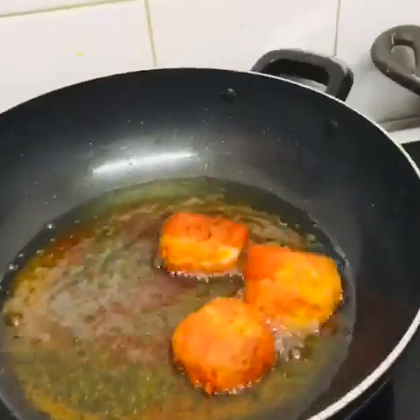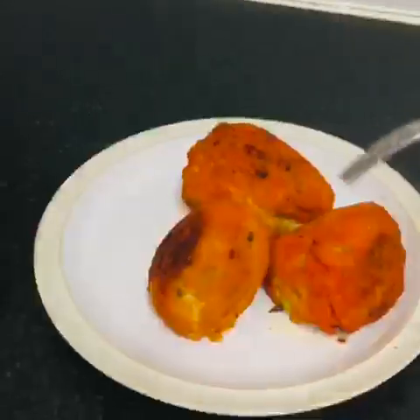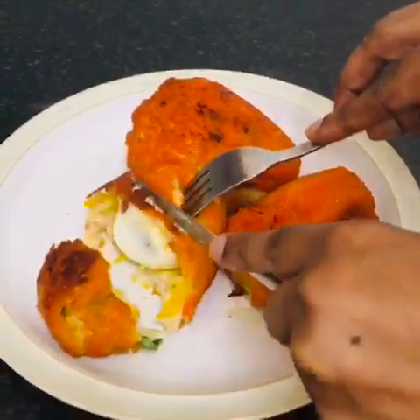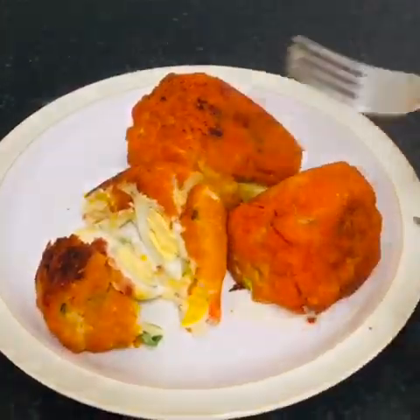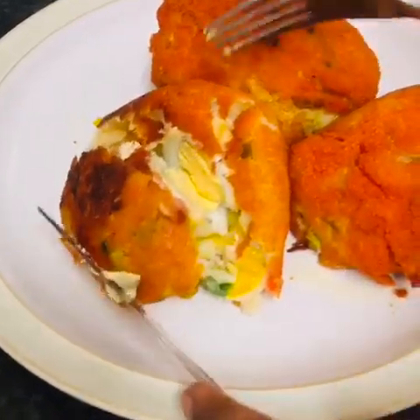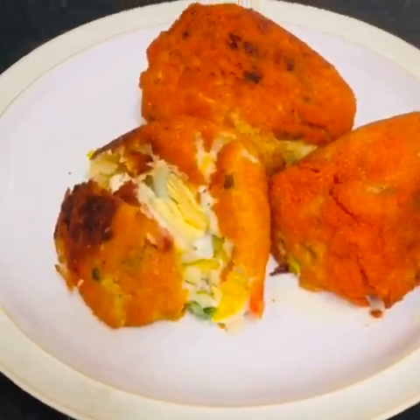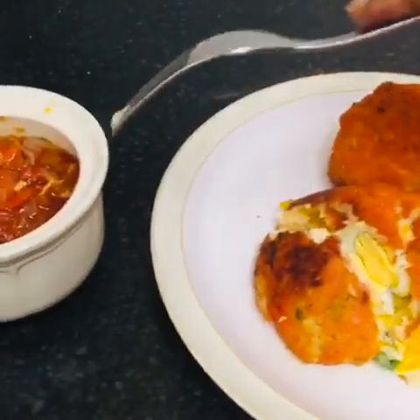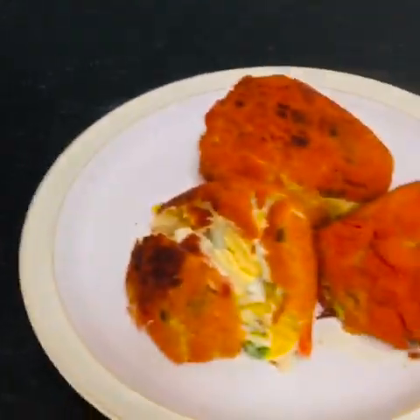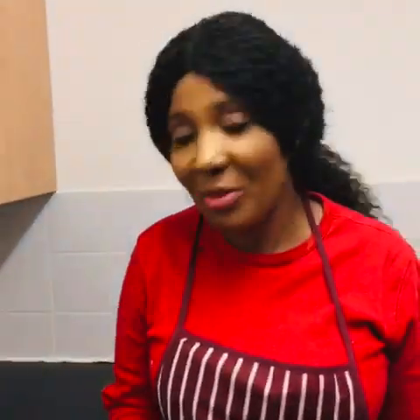I'm finishing now — look at the inside of it, it's really nice! I made a tomato sauce to go with it. I tried it and it's really, really nice. I want you guys to try it too.